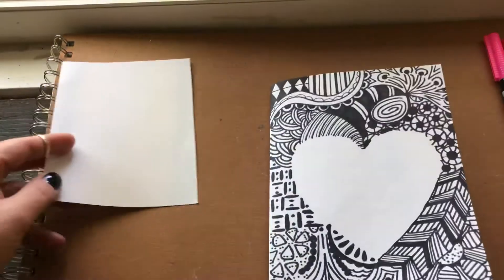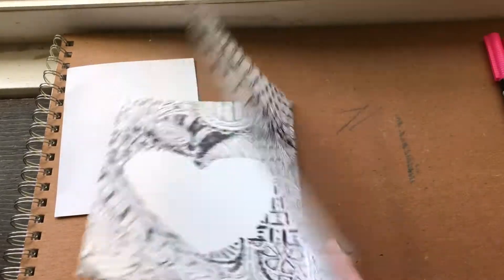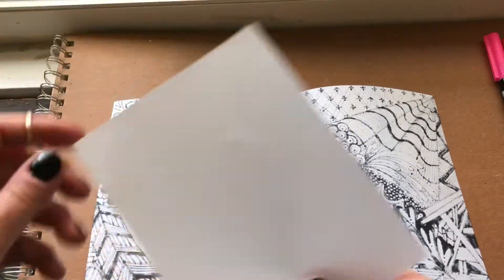The front and back are finished and you can see it all bled through — it actually looks kind of cool. We don't cover up the entire thing, but I use a separate piece of paper.